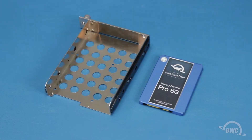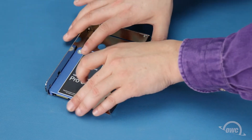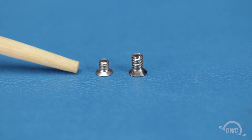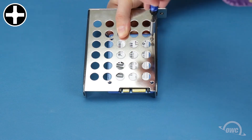The SATA bay can use either two-and-a-half-inch or three-and-a-half-inch SATA drives. For two-and-a-half-inch drives, align the drive in the corner of the tray so that the SATA connector is over the notch. Then flip them over and, using the shorter narrow-threaded Phillips screws that came with the enclosure, secure the drive through the small holes in the bottom of the tray.